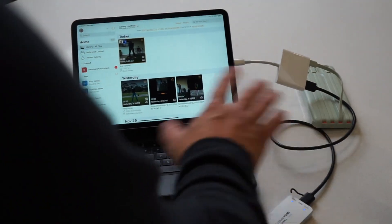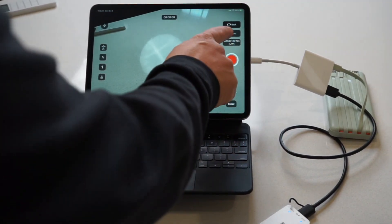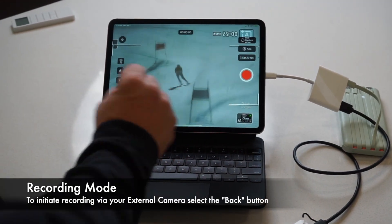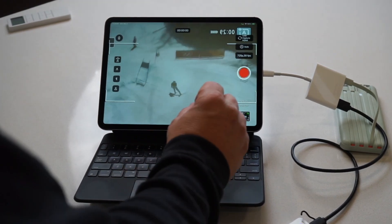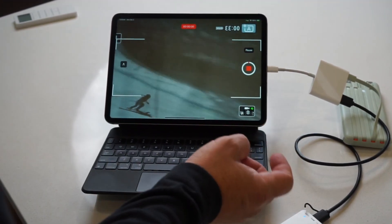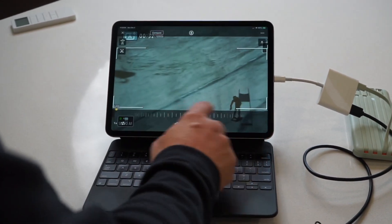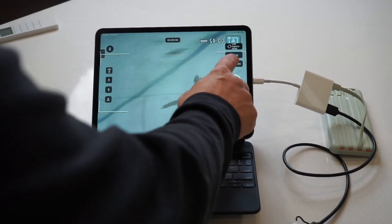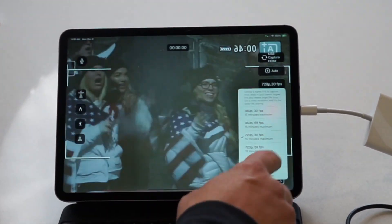Now that everything is connected, simply go into OnForm and start the camera. You'll need to change to the external input — and here it is. We have a ski race on our big screen TV, so let's act like we're watching our athlete. Simply press start, then stop, and that video is now recorded in OnForm. Note that you can also change the capture rate up to 60 fps and 1080p.